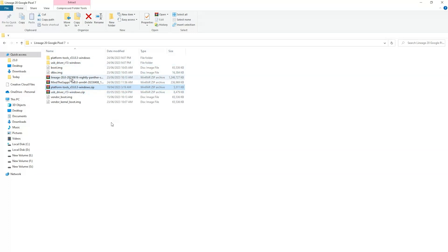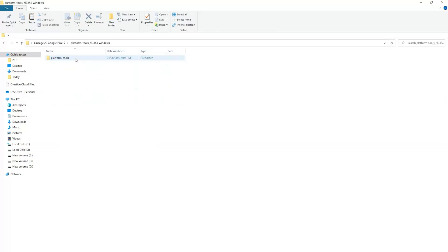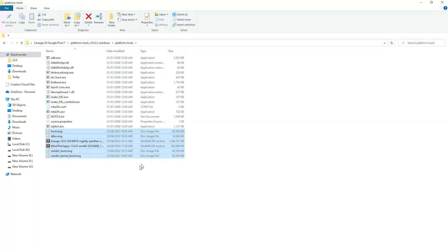Now copy the Lineage OS file, the GApps, vendor_boot, and the additional partition files. Cut these files and move them to the platform tools folder. Now all files are in the platform tools folder.